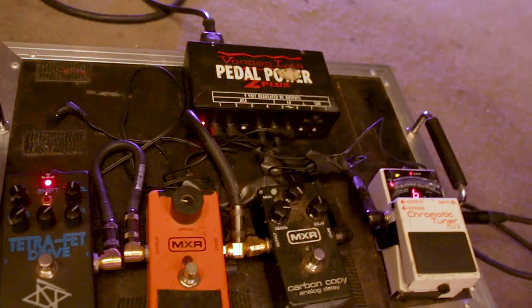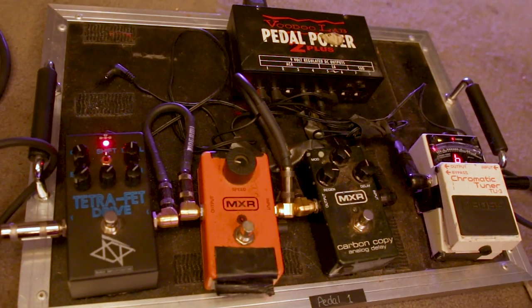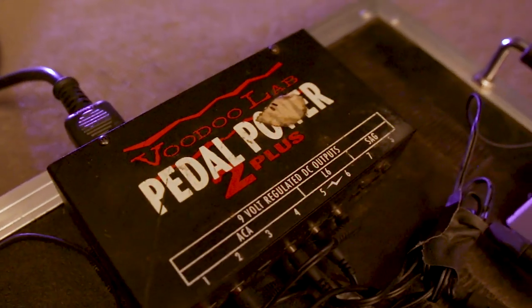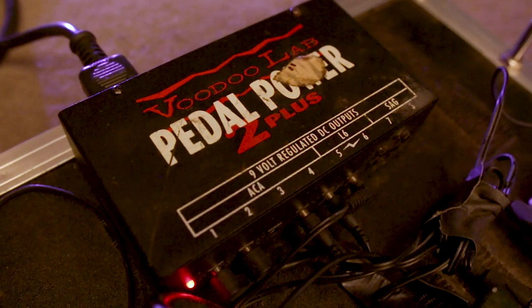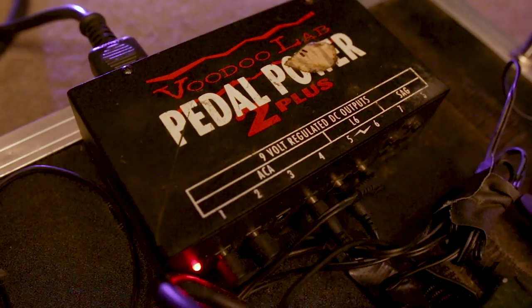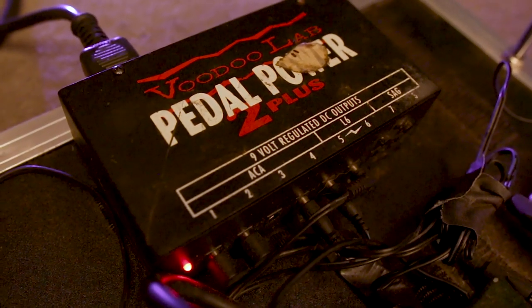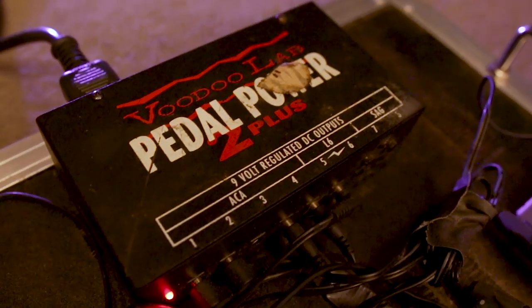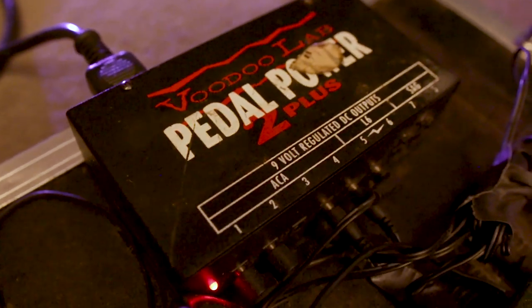All three boards are actually from the Florida-based company Gator. We use the Voodoo Labs Pedal Power 2 Plus across the board — mine is mounted under the board and I've had it for years. Our experience is that they're low noise and pretty sturdy. I've dropped mine more than I'd like to admit. That's the pedal run-down up front.